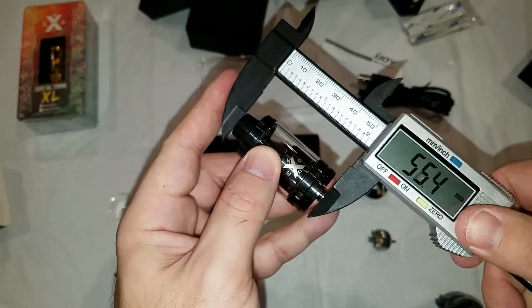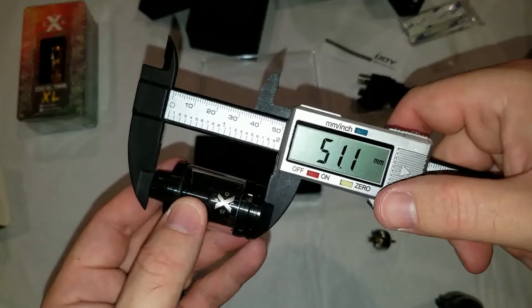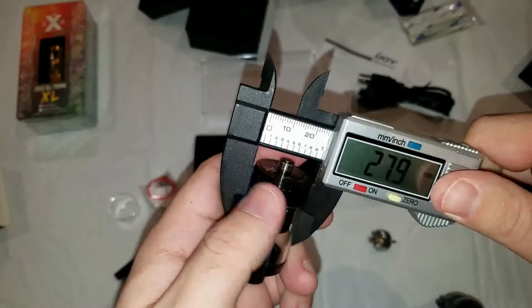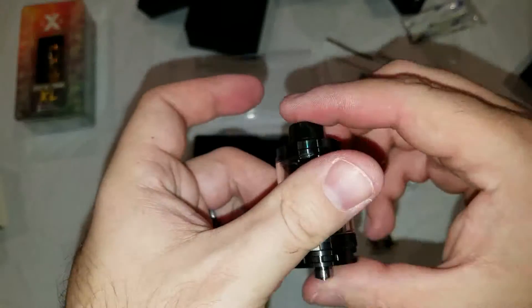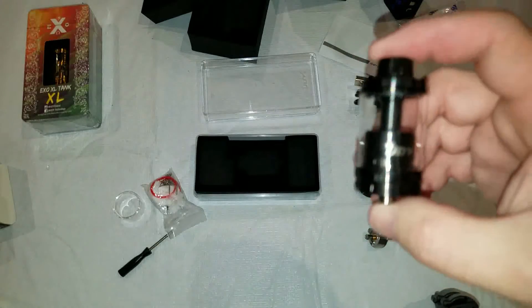I'll do a quick measurement here — not including the 510 — so about 51 millimeters high. And the base is 26 millimeters. I would say they nailed it. That's my first look at the XO RTA tank. Let's go ahead and pop into the XL tank.